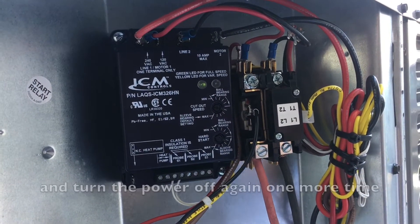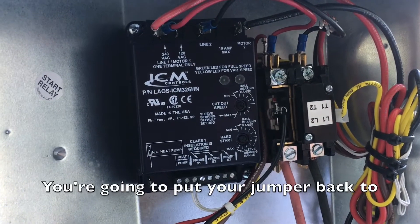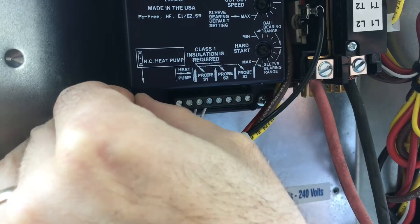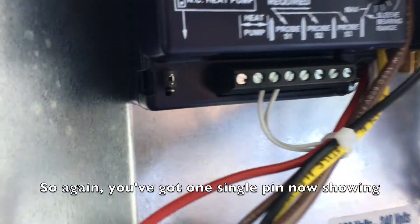We're going to go ahead and turn the power off again. You're going to put your jumper back to the normal position, which is the top two pins. Again, you've got one single pin now showing out the bottom.